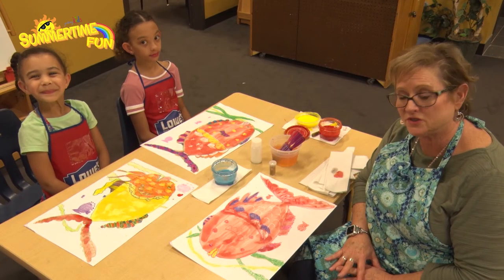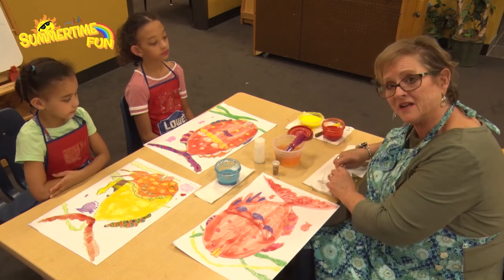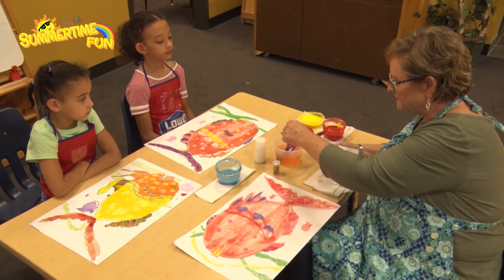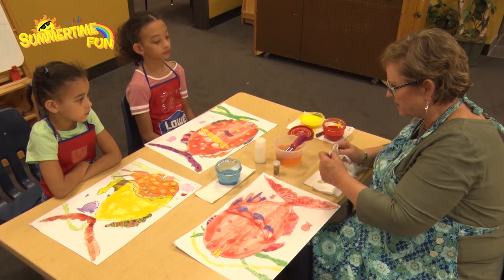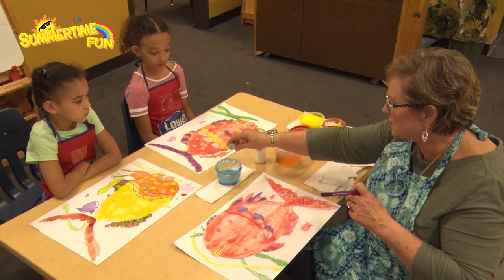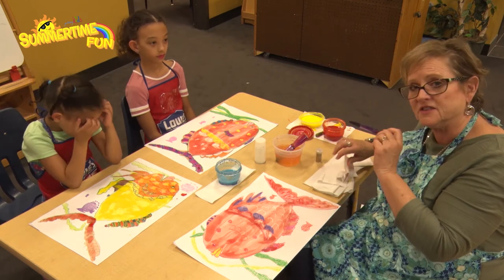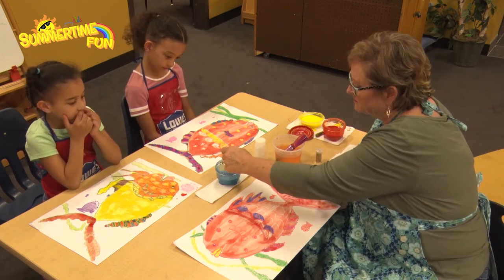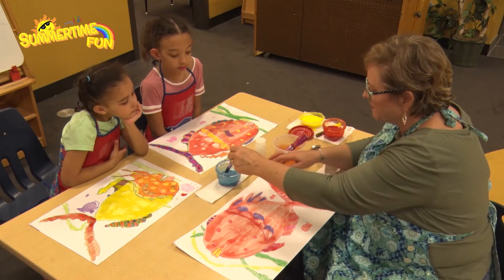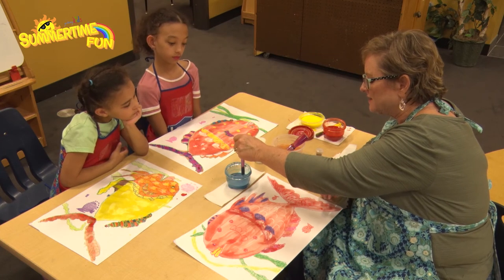Now we're getting ready to paint the ocean. I love glitter, and you might not — that's okay. I'm going to clean my brush out by dabbing it. I went and put some glitter into my ocean paint — you don't have to. It's just going to barely show up and might glisten in the light. Make sure everything's off the bottom when you stir. When you've got a lot of paint on the brush, wipe it to the side so it won't be so drippy.